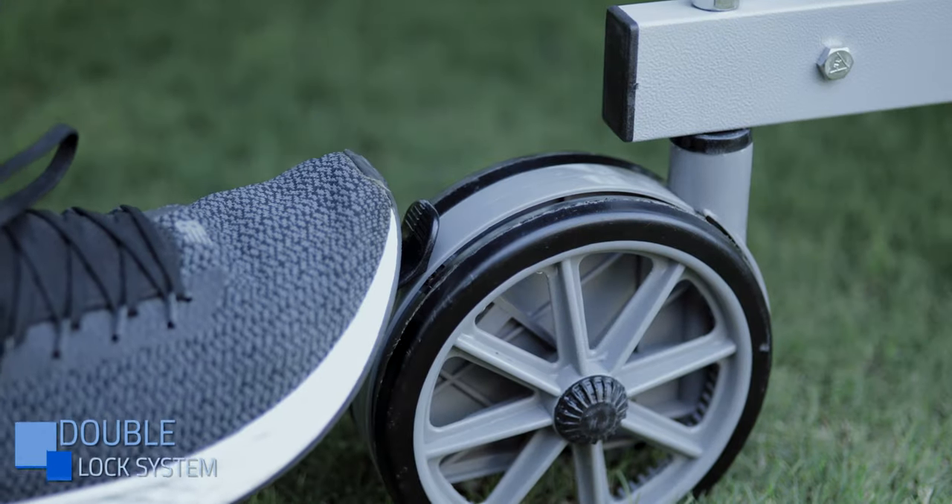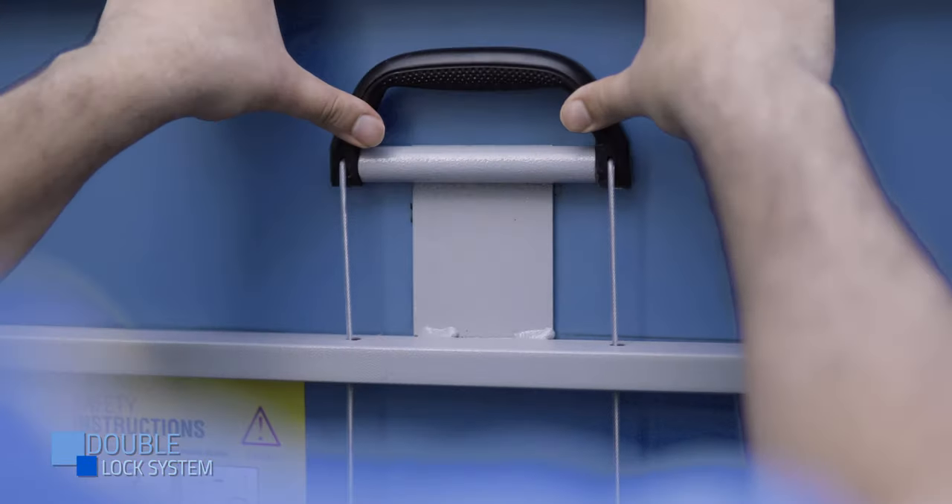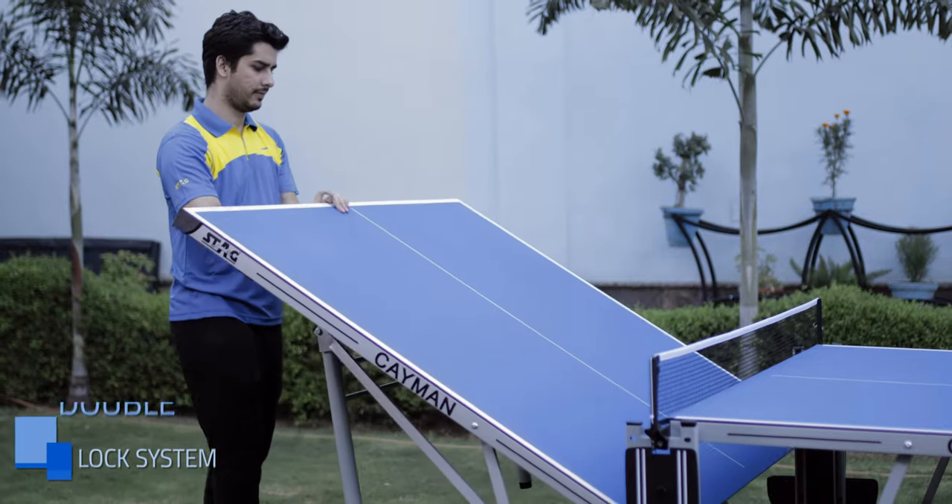Self-clicking double lock system for your safety. Easy to open with added safety with the second lock. Stable and automatic.